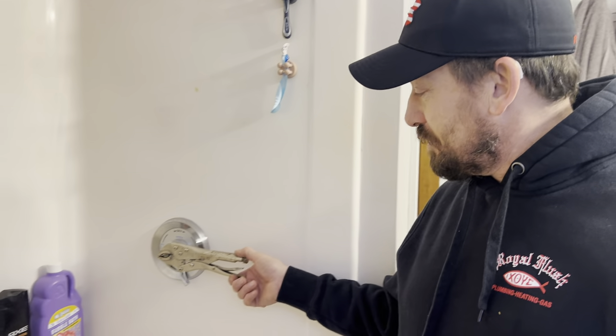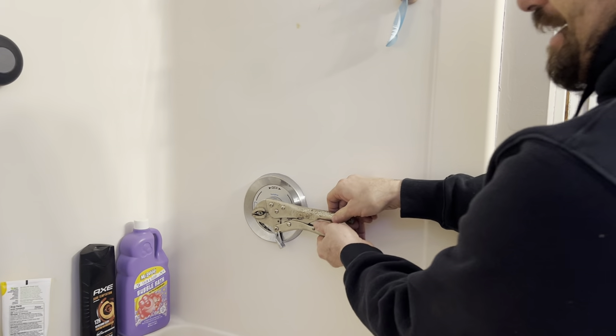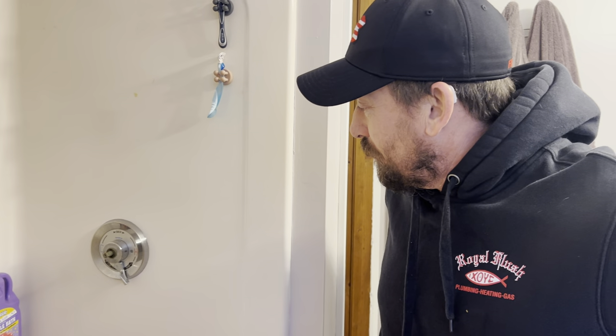How you doing? I'm Zach Zufelt and I'm here to show you how to rebuild a Simmons valve. This one's obviously got problems — they're using a set of vice grips for the handle. We're going to fix that.